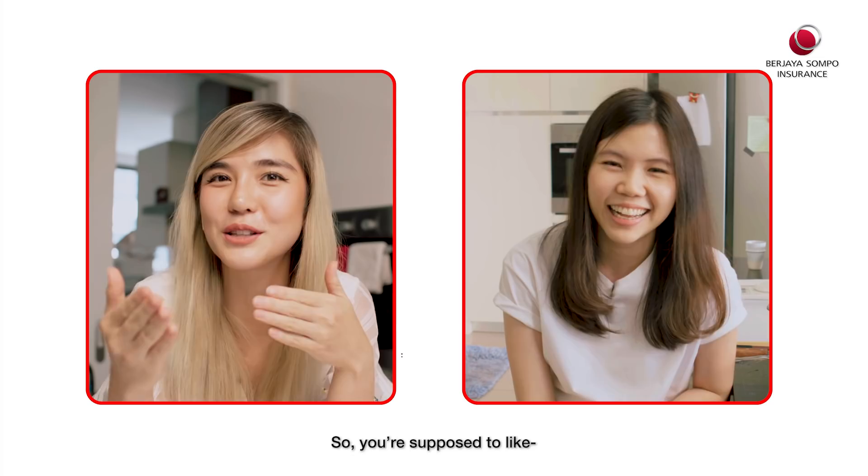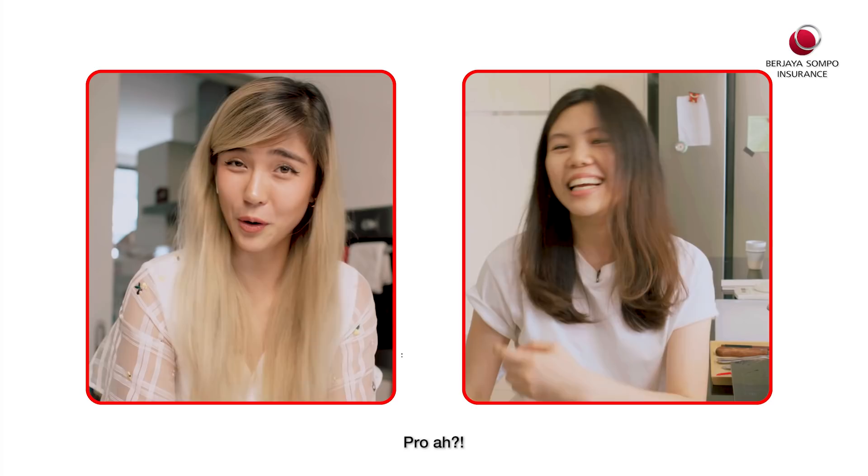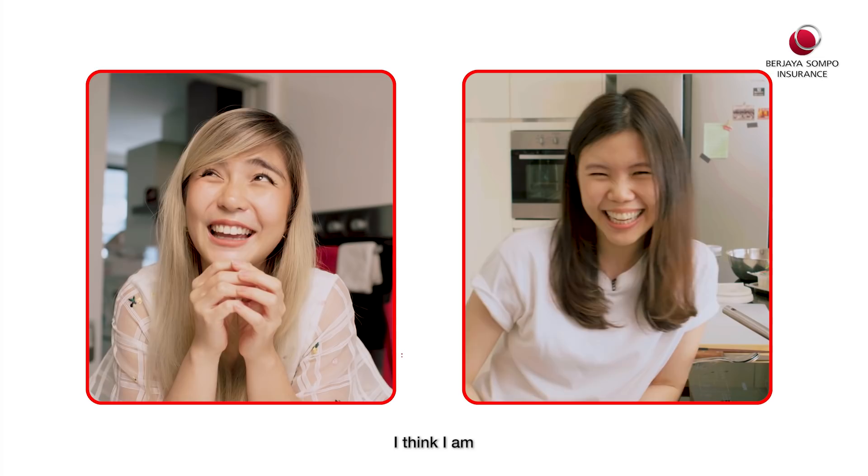So you're supposed to teach me today, right? You're going to teach me how to cook. Yeah, I'm going to turn you pro! Okay guys, watch till the end to see how you can win exclusive prizes from Vijaya Sumpur Insurance. Michelle, are you ready? I'm ready. I think I am. Okay, let's go. Let's do it.